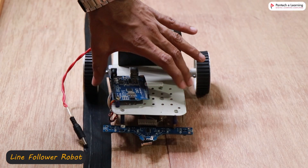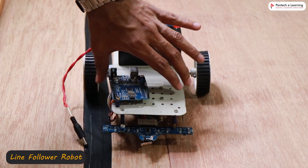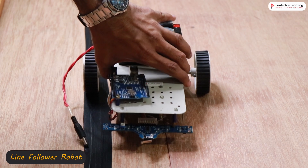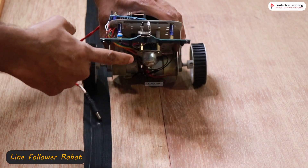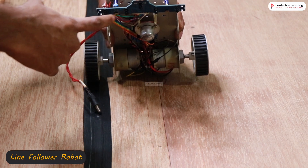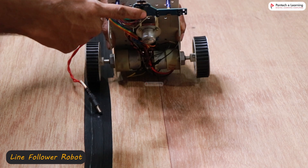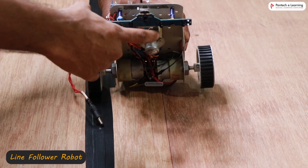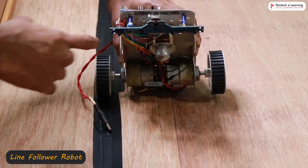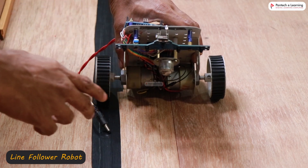So now we're going to see a line follower robot. This line follower robot is designed based on PID control. We have a line sensor here — it's a 5 IR sensor. So we have 5 IR sensors here for line detection: the center one, left one, right one, and extreme right and extreme left. This sensor array is used for PID line follower control.